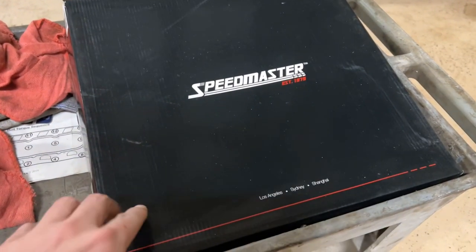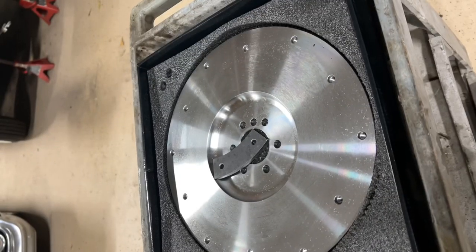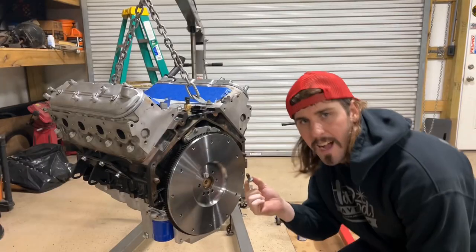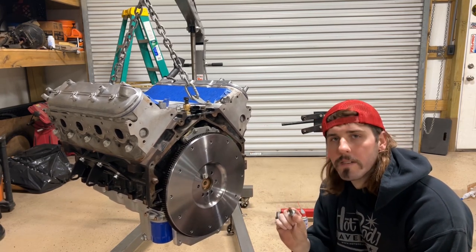Let's go ahead and open this flywheel right here. Stock LS flex plate bolts, Red Loctite — running them in.